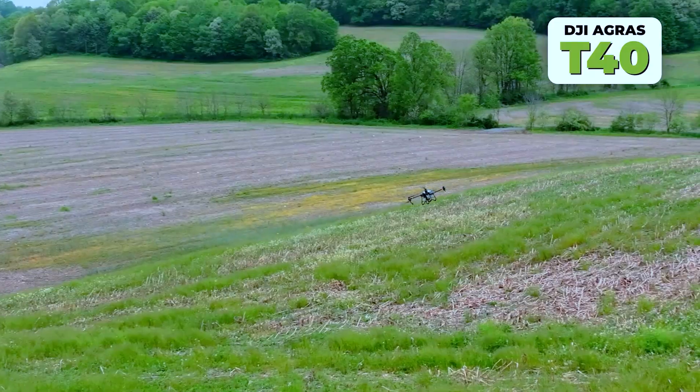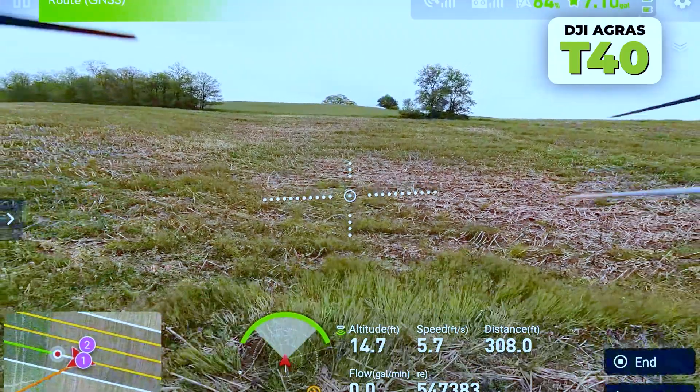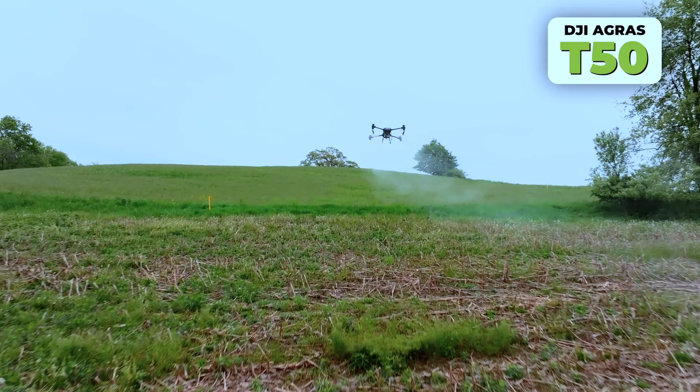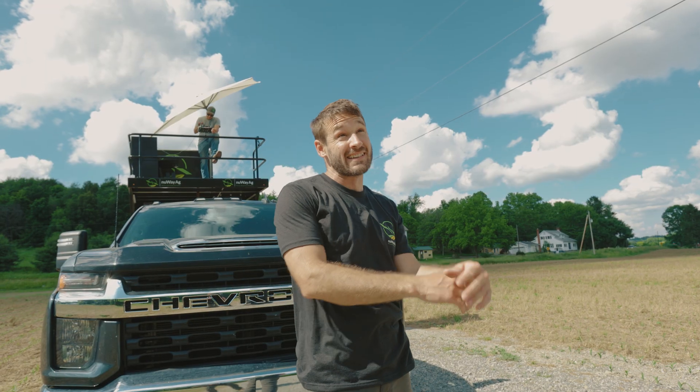The T-40 would sense that hill and just stop and create a break point. Then you'd have to back it up, it would read it, and then stop again. But the T-50 just slows down, reads it, and then keeps climbing. It's a lot better.